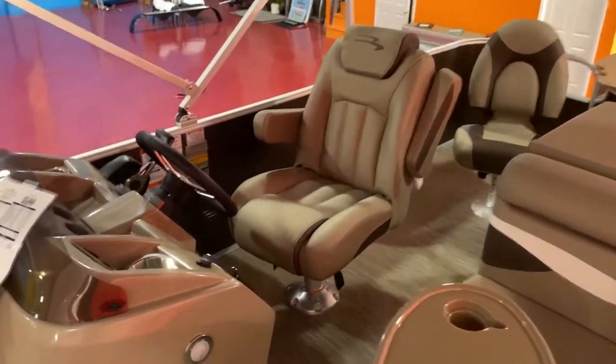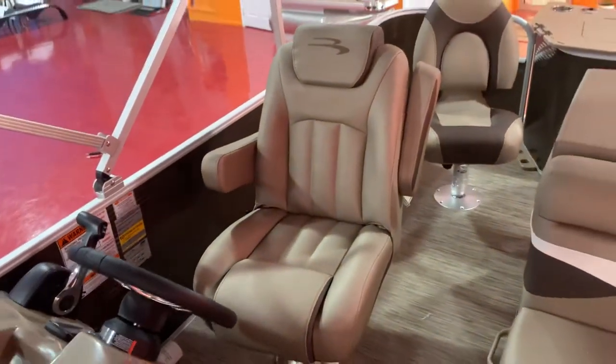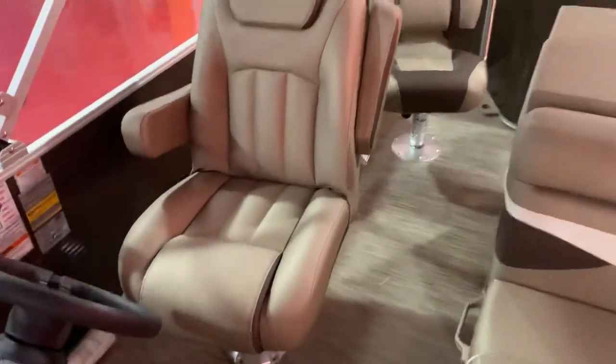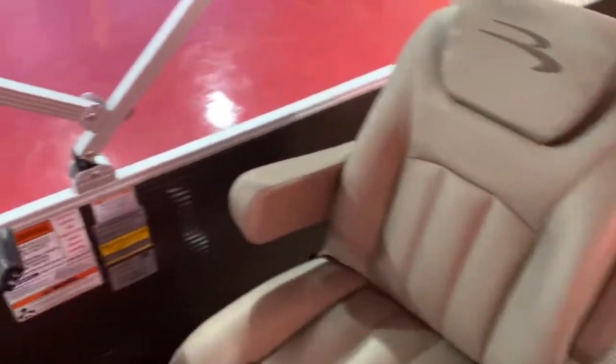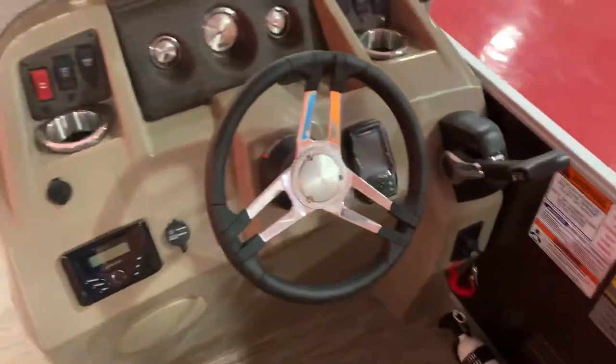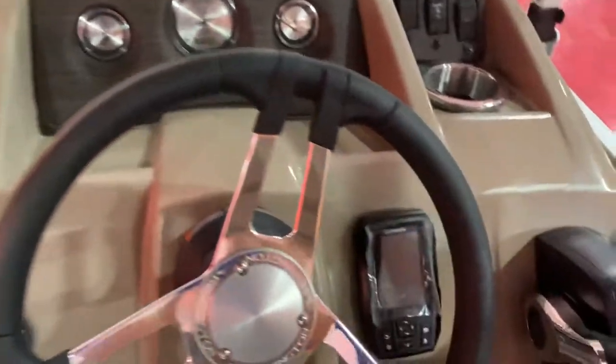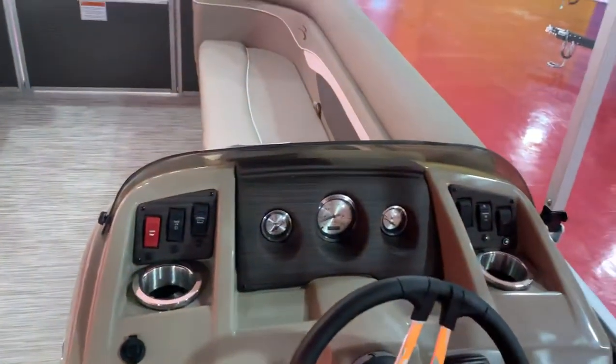This boat has the upgraded helm chair with full down arms, swivels side-to-side, and slides back and forth. It's a 10-person capacity boat. This has the Kicker Bluetooth sound system, Garmin GPS system, fish finder, and full instrument panel.